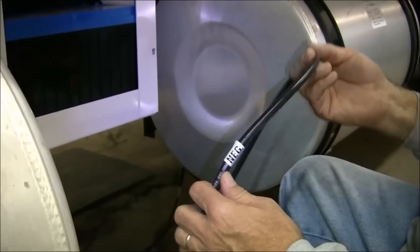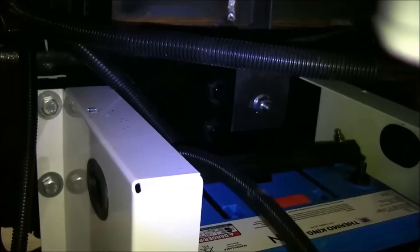Identify the two-gauge negative cable. Apply split loom and feed the cable down between the battery box and the chassis frame, then loop it around to enter through the left side of the battery box.